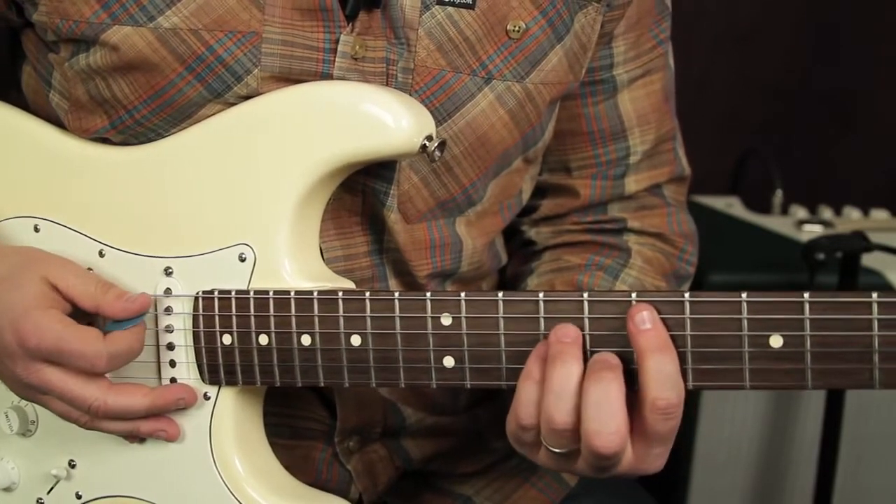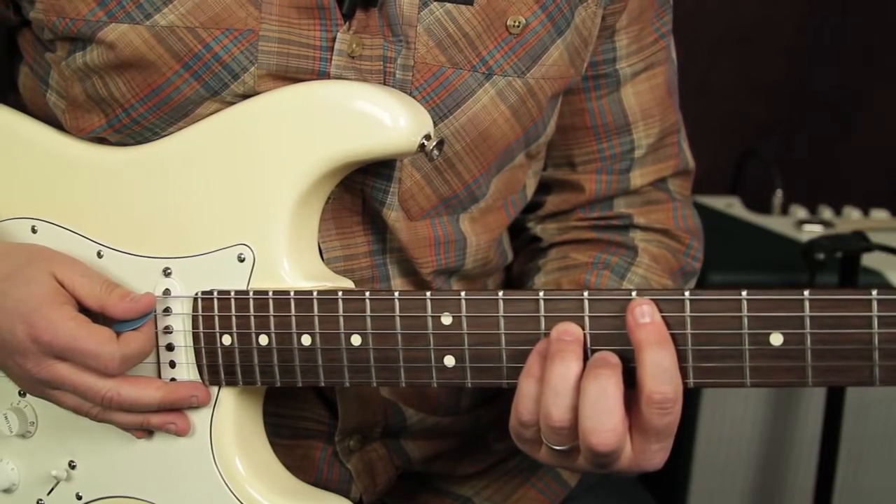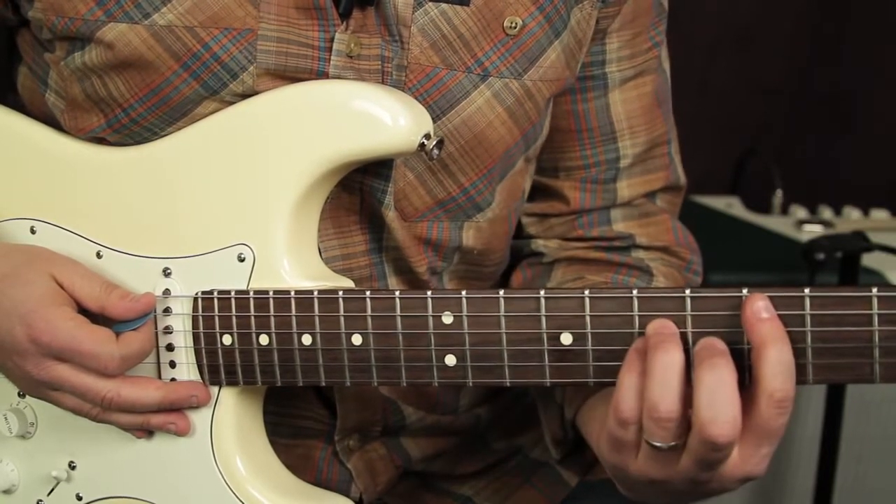We can also put our pinky on the ninth fret of the G. We're going to just strum down on that twice.